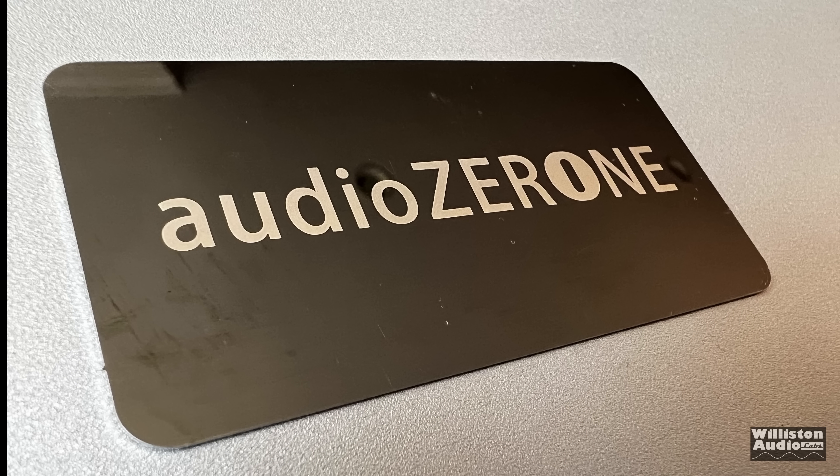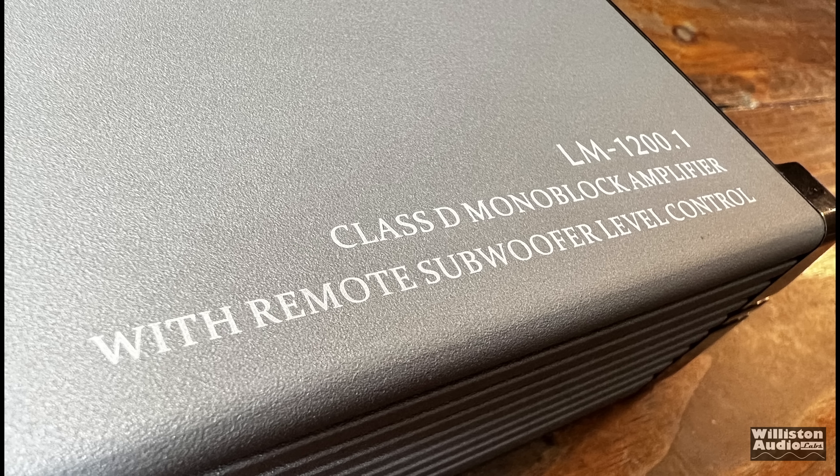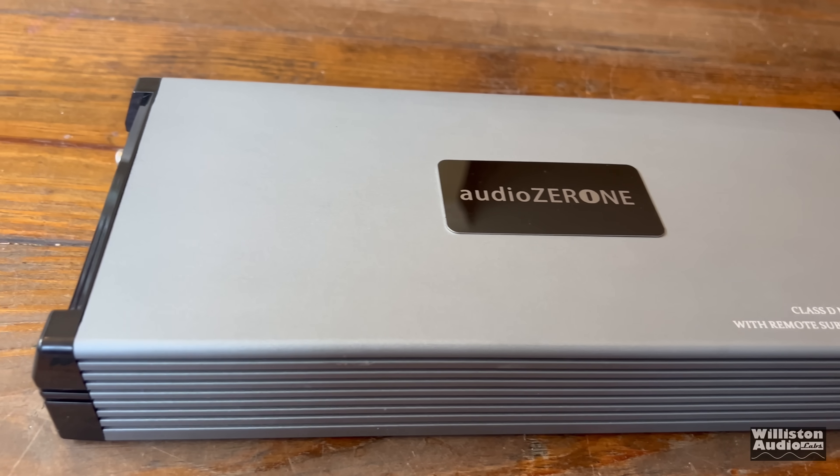Take a closer look. What is this name? Audio Zeroni. That sure don't make much sense, does it? The amp even has silkscreen that says 'with remote subwoofer level control included.' Audio Zeroni.